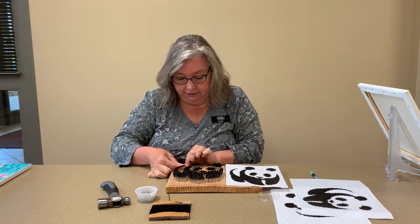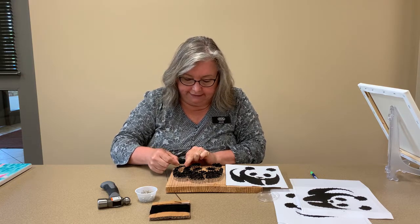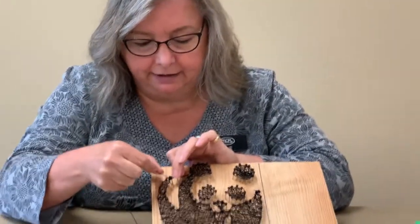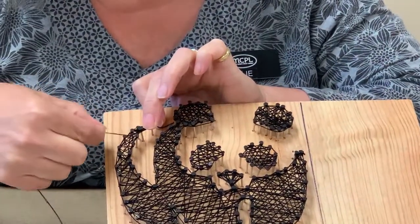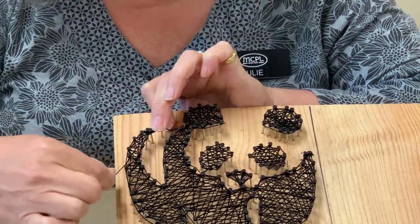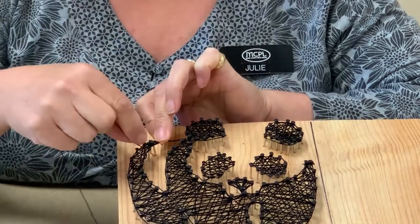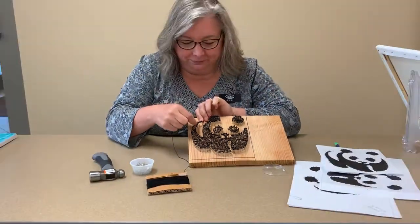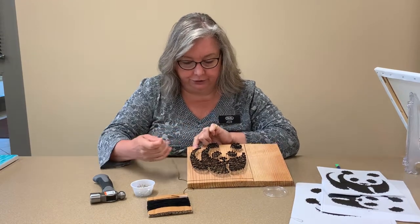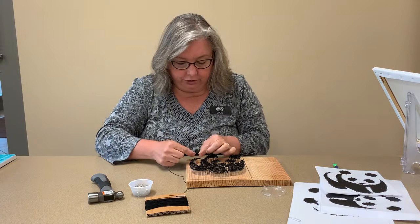Pull it tight and maybe tie it again so it's nice and tight. Then you start off by zigzagging — you're just going to zigzag back and forth, over and over, all the way down. Then you come back on itself and zag it the other way — you zig one way and zag the other way — and just keep going until you've filled your whole area in as much as you want. Before you start your zigging and zagging, you can just do an outline first.